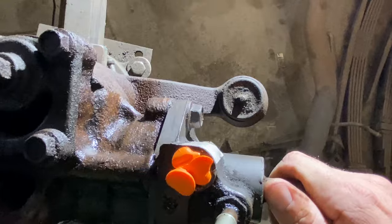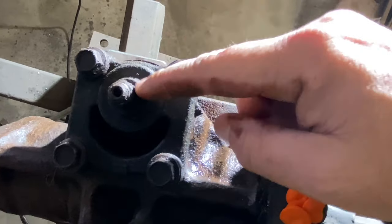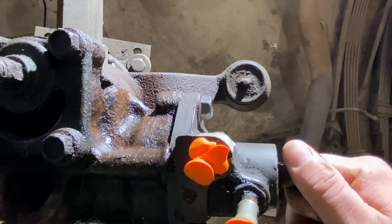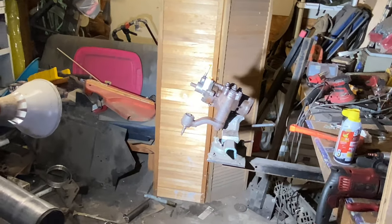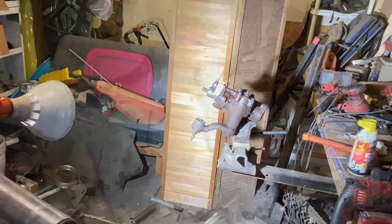I do think there's a way to tighten the steering box up by adjusting this bolt here, but I'm not 100% sure how to do it. I'm not going to worry about cleaning it up — it is what it is, I'm not terribly worried about it.